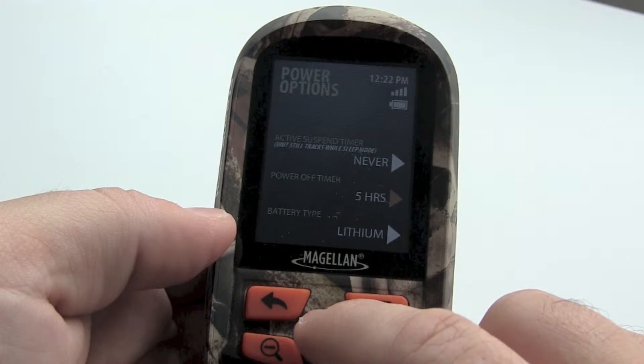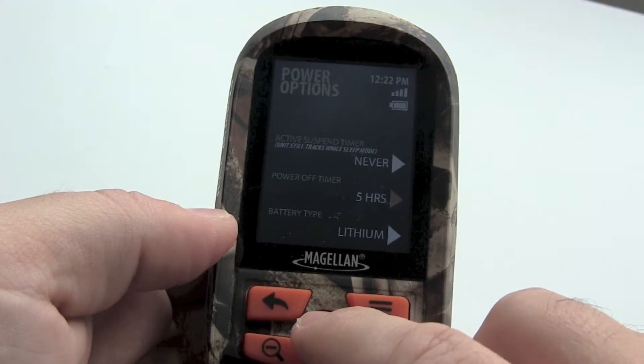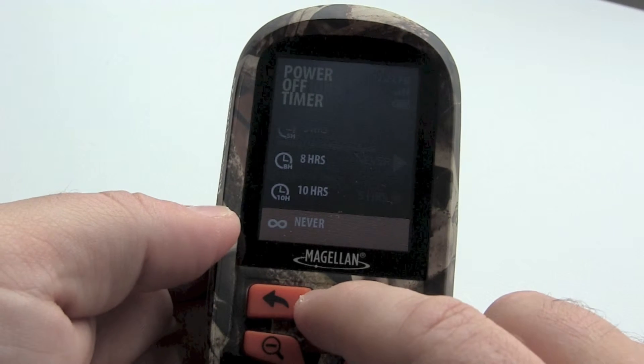The next setting is the power off timer. This setting will automatically power down the unit after a length of time without a key press. Depending on your activity, you may need to change this to a longer time span or to never.